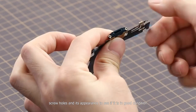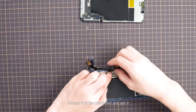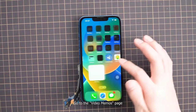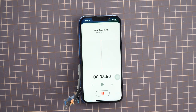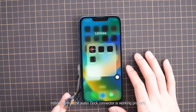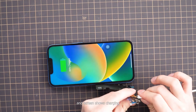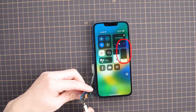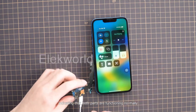Check the dock connector, screw holes, and its appearance to see if it is in good condition. Connect it to the main board and test it. Click the voice memos page, knock on the dock connector, and an audio waveform appears, indicating the audio dock connector is working properly. Connect a USB cable and the screen shows charging. Connect a wired headset and the volume value changes, indicating that both parts are functioning normally.